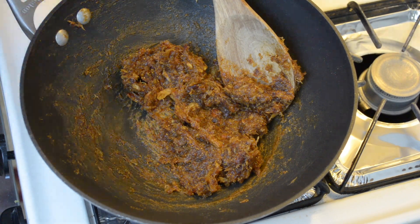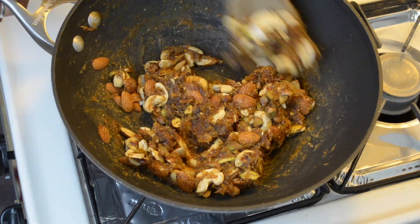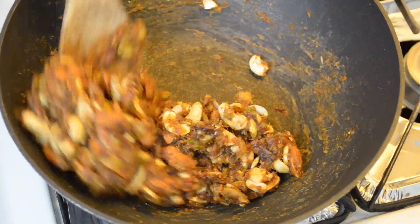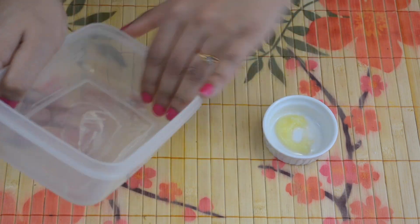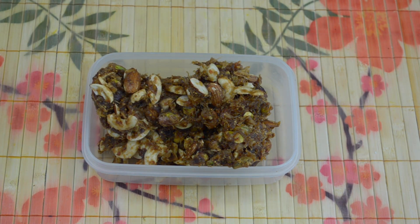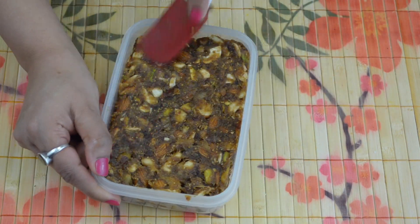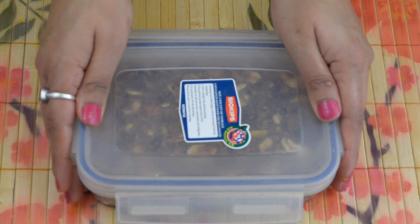Now add roasted nuts and mix everything well for a minute on low flame. Take a rectangular container and grease it with a little clarified butter. Transfer the figs, dates, and nuts mixture into the container. Flatten the mixture with a spatula or a spoon. Close the lid and keep it in the fridge for 5-6 hours so that the mixture can get firm and we can cut it into bite-size pieces.